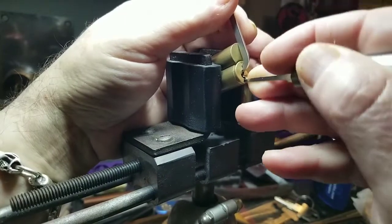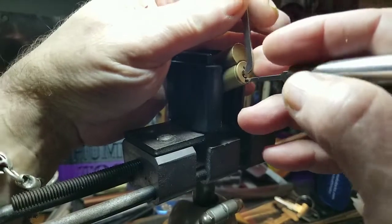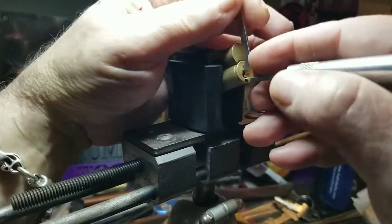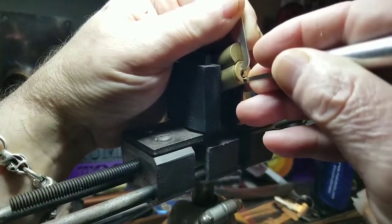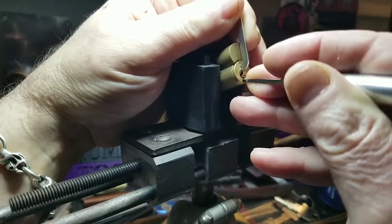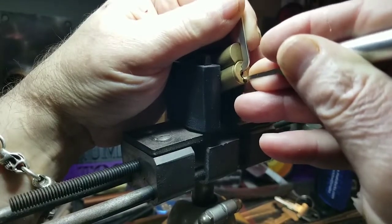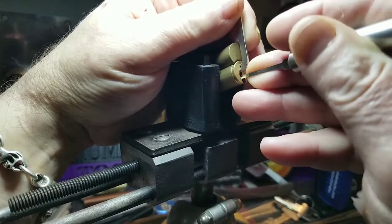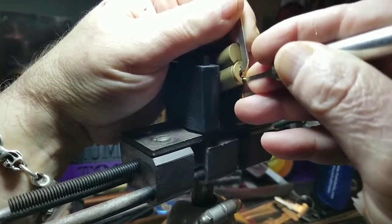Pin two is binding. Pin three — gotta keep my fingers in there. Three set. Four set. Five — there we go. And six.